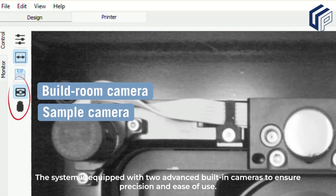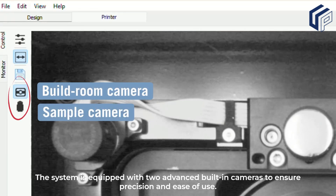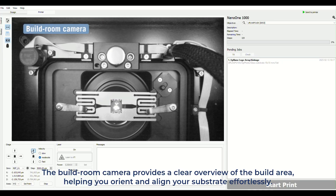The system is equipped with two advanced built-in cameras to ensure precision and ease of use. The build room camera provides a clear overview of the build area, helping you orient and align your substrate effortlessly.